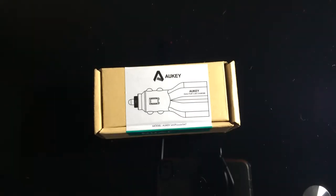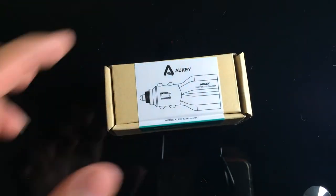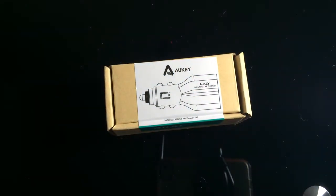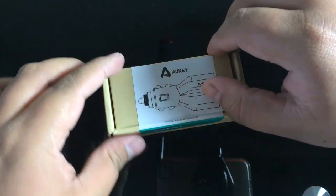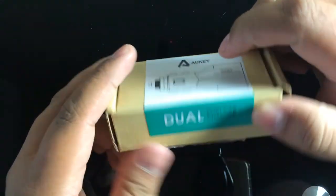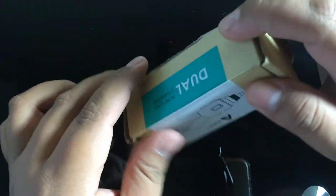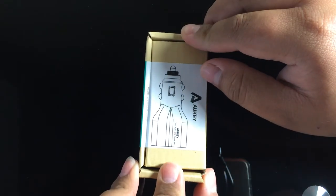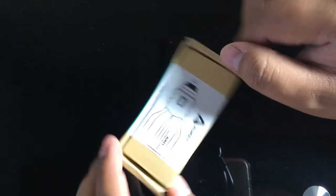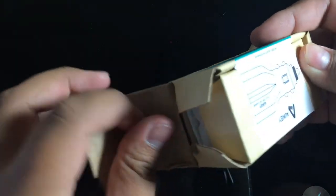This is a car charger with a dual USB feature and they sent me this for review along with some other stuff. So today I'm going to show you this product. It comes in this cardboard box, which seems to be one of the main features of Aukey — you can distinguish it because it's very environmentally friendly, not using too much plastic. Let's open the box — you just pull this and it comes out.